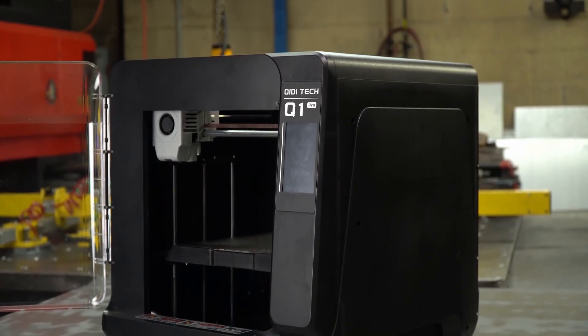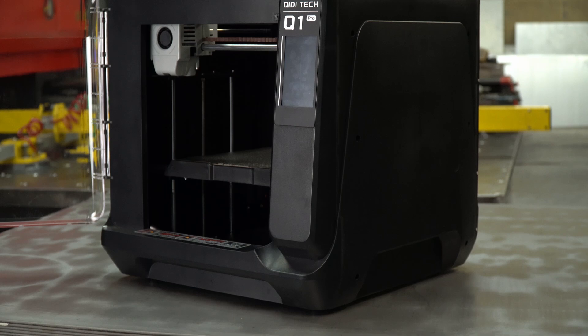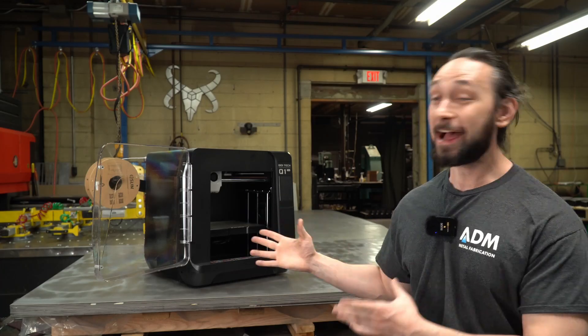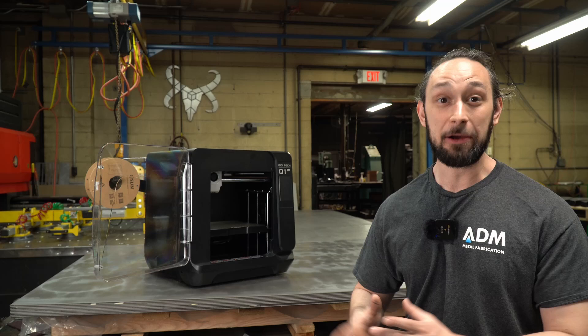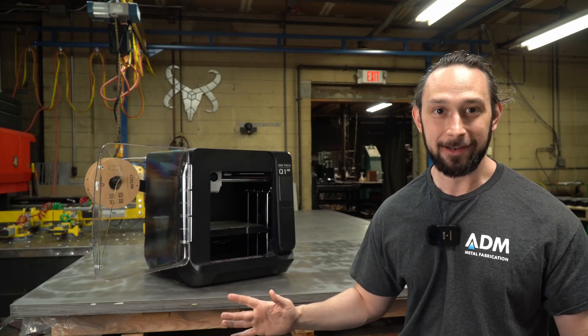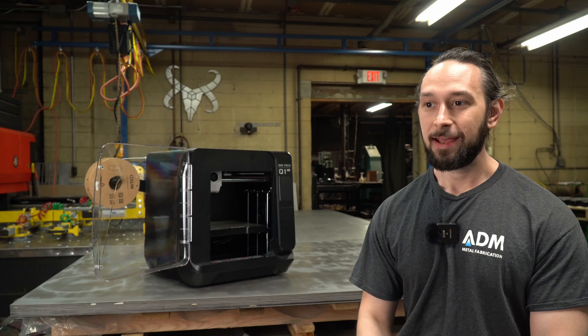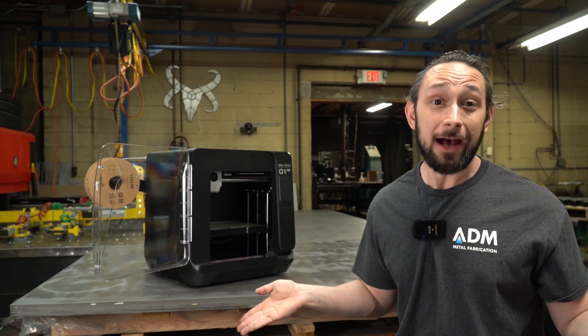I don't look at 3D printers like that. I look at 3D printers as appliances — I want them to 3D print anything I can throw at them, within a certain reasonable margin. And the Kidi Tech does do that pretty well.